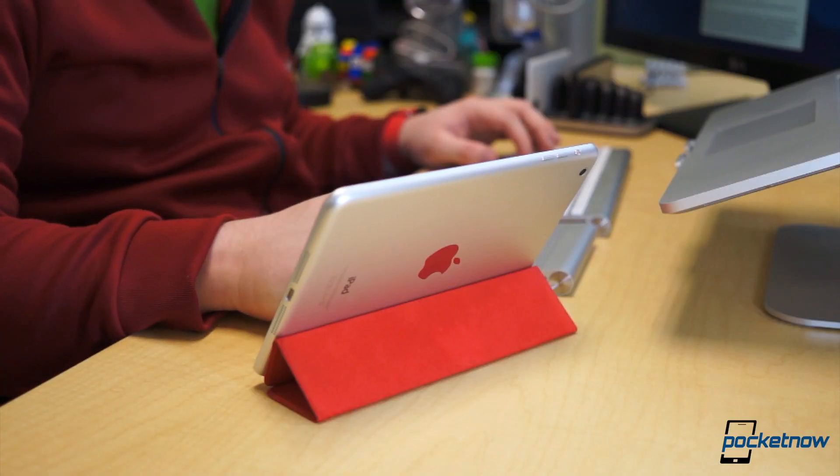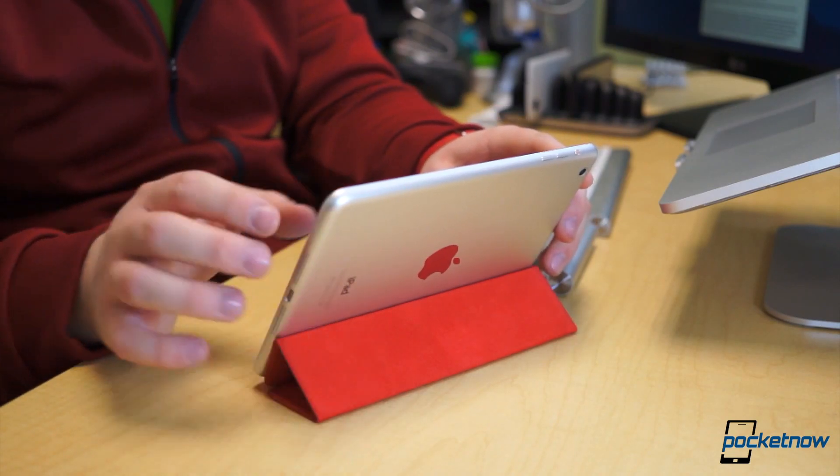The iPad Mini is the most well-built, high-end tablet under 8 inches. Period.